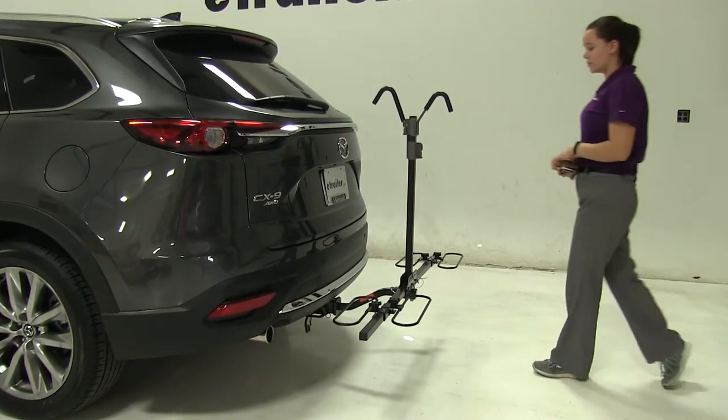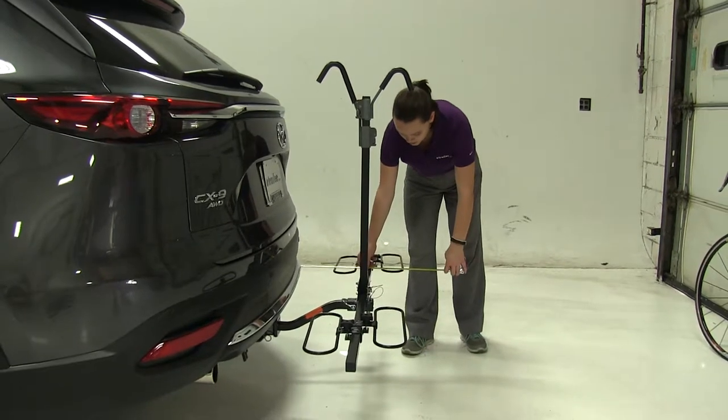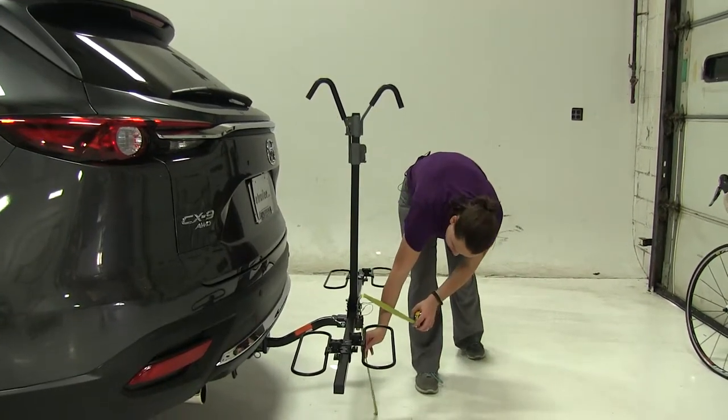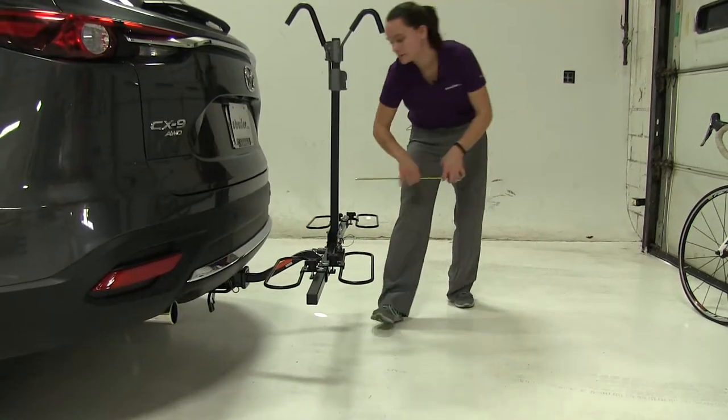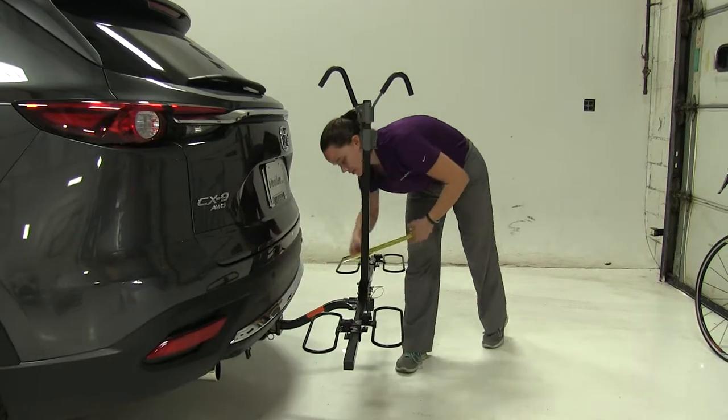With that out of the way, we'll start with a few measurements. First is the overall height we're adding to our vehicle, which is going to be about 19 inches. Ground clearance is going to be about 15 and a half inches, and the closest point is going to be about five and three quarter inches.